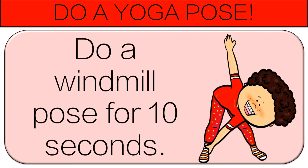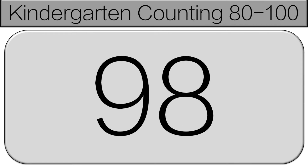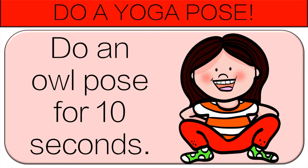Okay, let's finish this off. 96, 97, 98, 99, 100. Do an owl pose for 10 seconds.